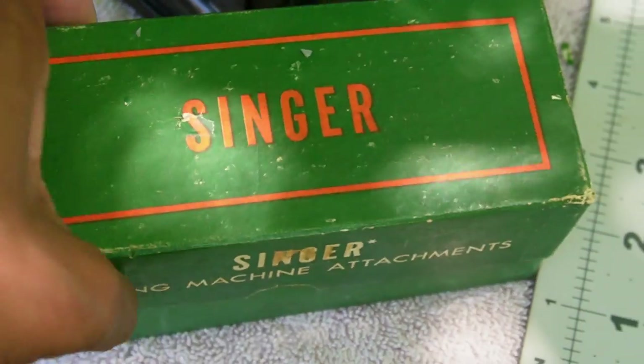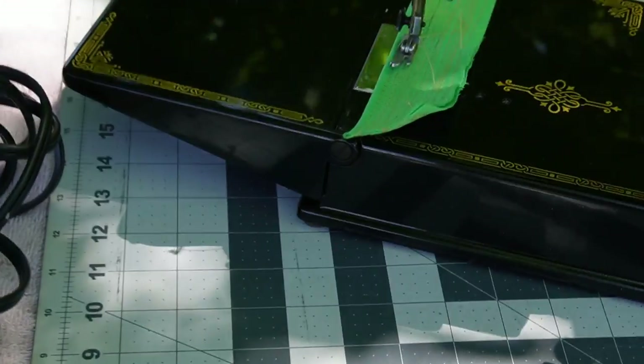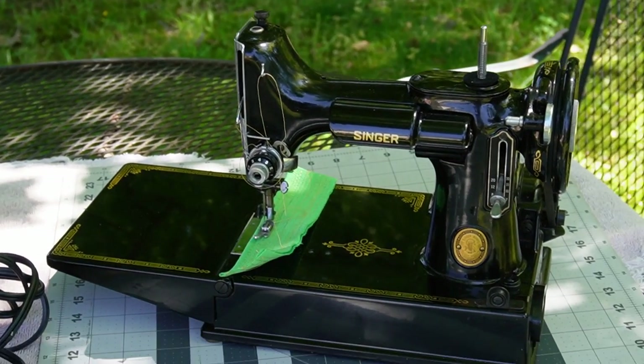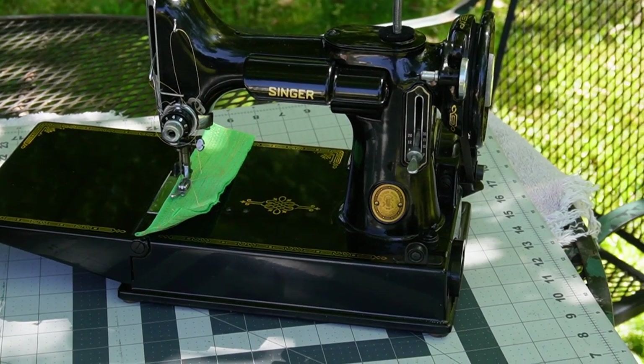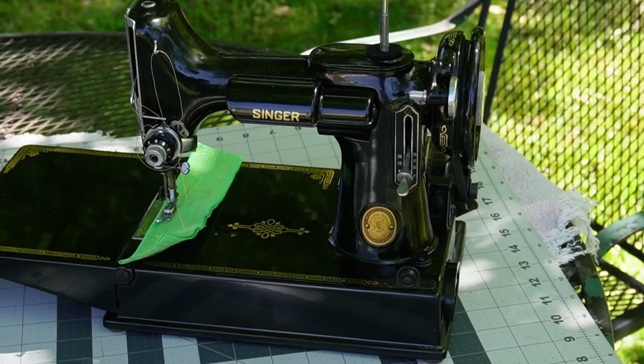All the attachments are in here, which is very nice. It does have the bobbin case and a bobbin in there. But I know if I kept it, I would have to get more bobbins because I would need to use more than one.